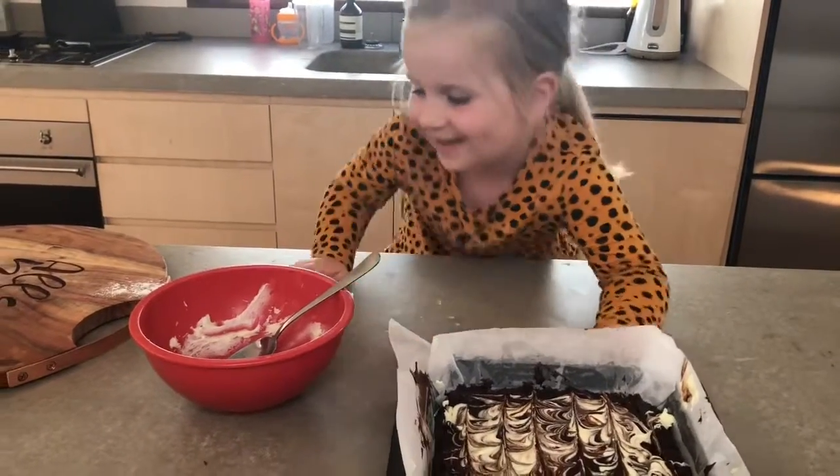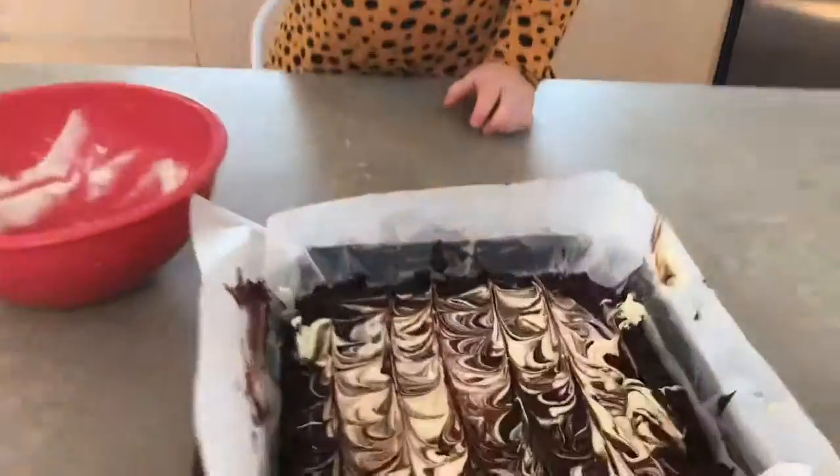And the best bit, I get a little spoon. 25 minutes later and they're ready.